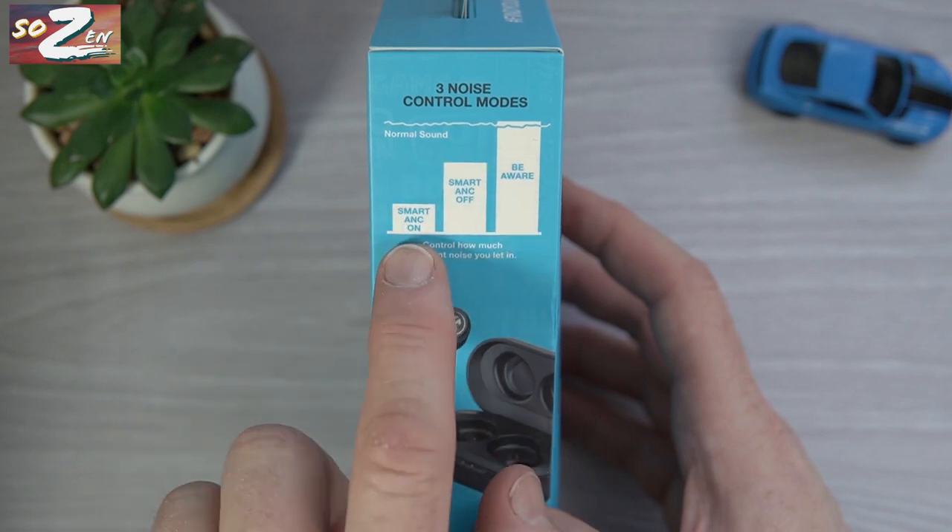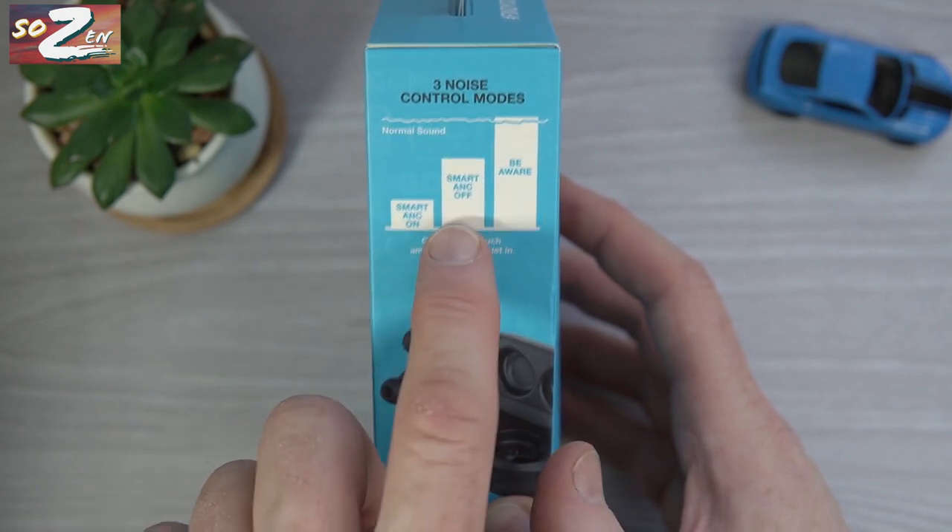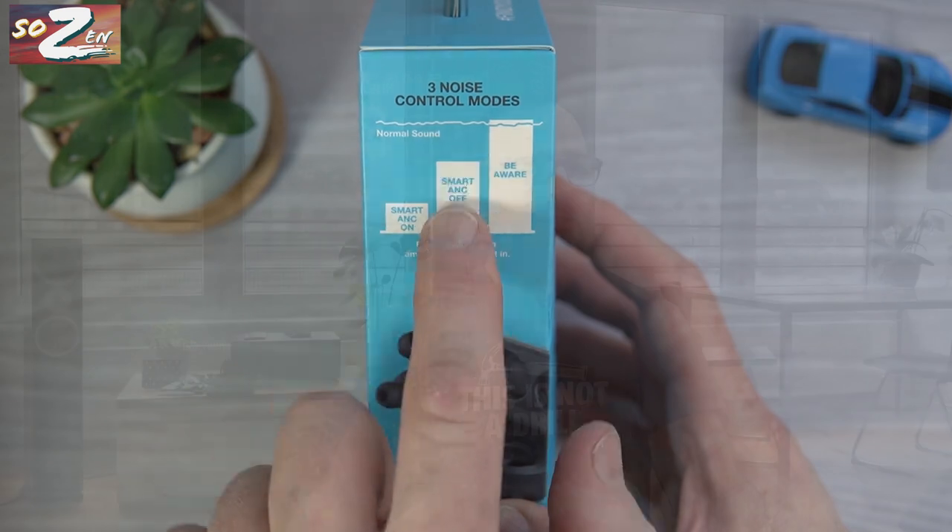The active noise cancellation on the JBuds is a Smart ANC, and I think it's probably underrated. It's designed to reduce what Wirecutter calls eardrum suck — or what I call occlusion — and they succeeded. You get passive noise isolation with ANC off, and you can use Smart ANC to reduce outside noise even further. I used these today while bagging leaves, both with an electric leaf blower and a gas leaf mulcher, and the ANC was really welcome.